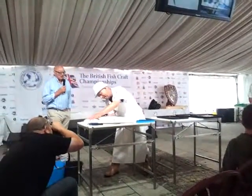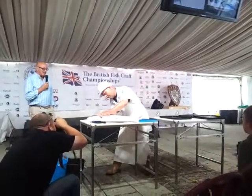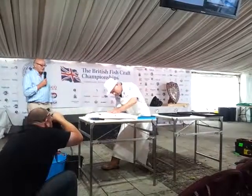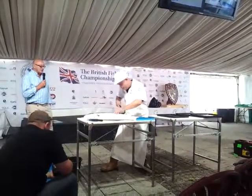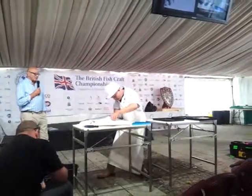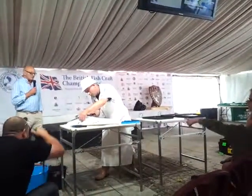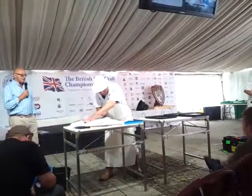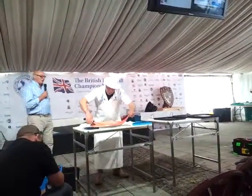First of all, you can see Terry here taking the cut down the dorsal fin of the fish right the way to the tail. The second slice in to release along the pin bones — you can hear them clicking through. The third cut right the way through to the bottom of the fish. We're going to get the whole fillet.